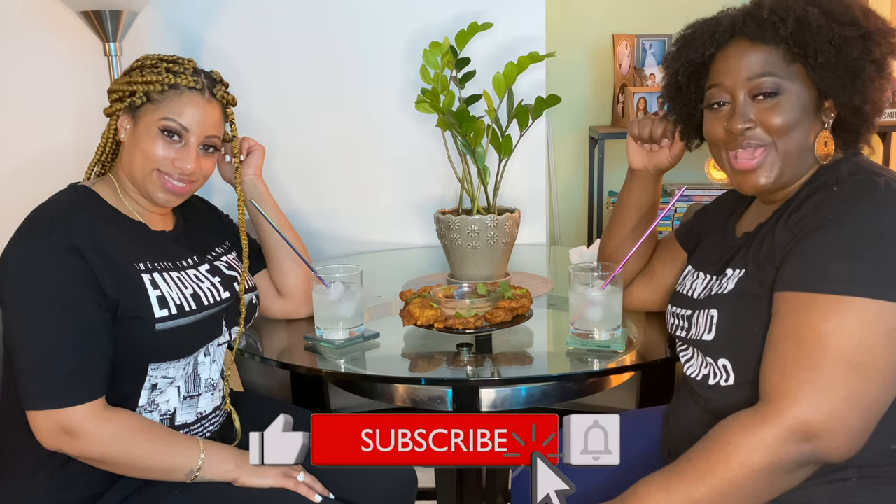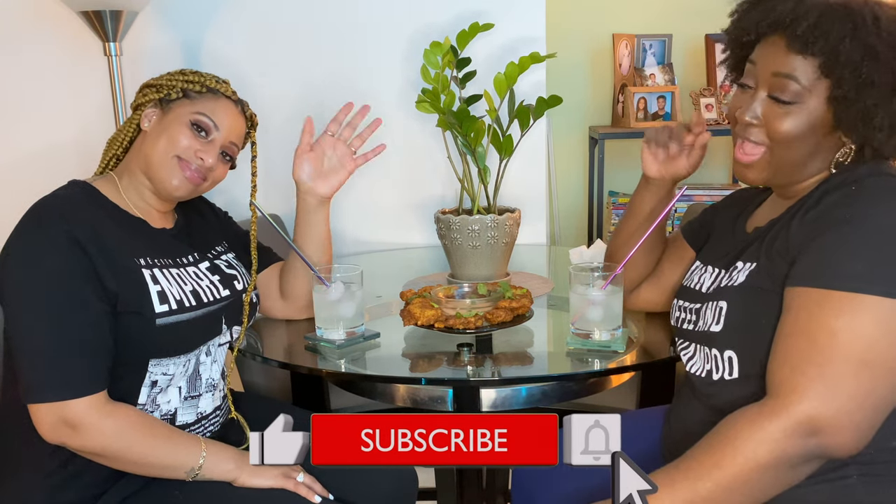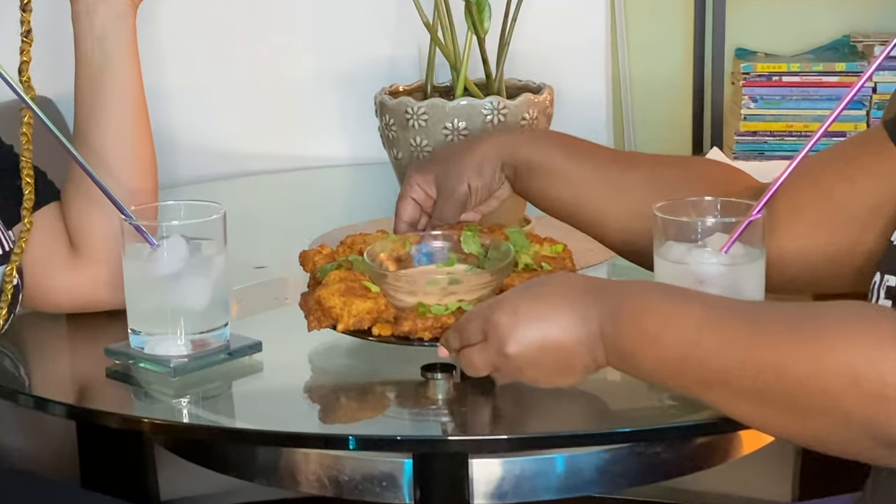Hey everybody, welcome back to our channel, and if you're new, welcome! I'm Shay, I'm Star, and in today's video we made Belizean style conch fritters. If you want to learn how to make Belizean conch fritters, just stay tuned.